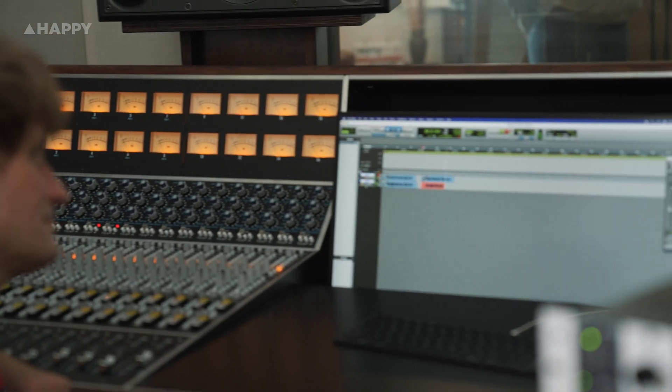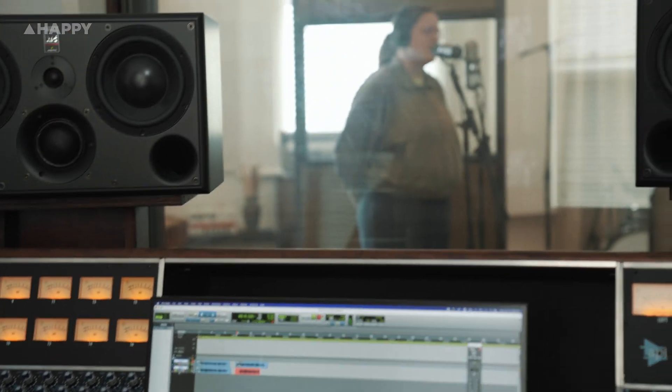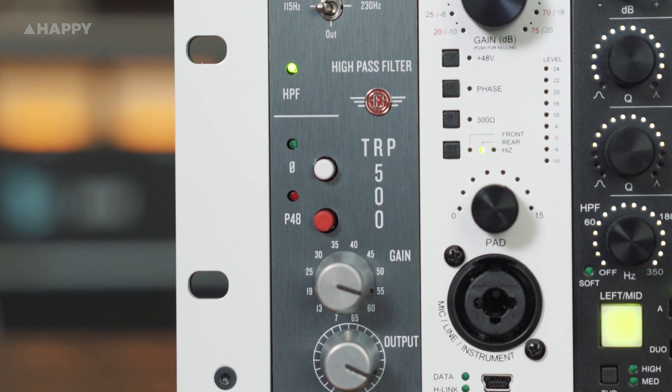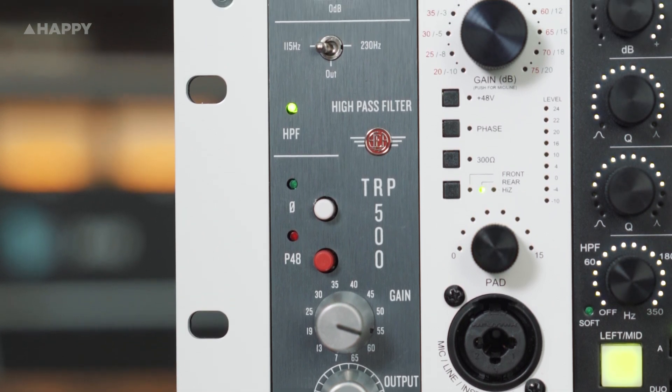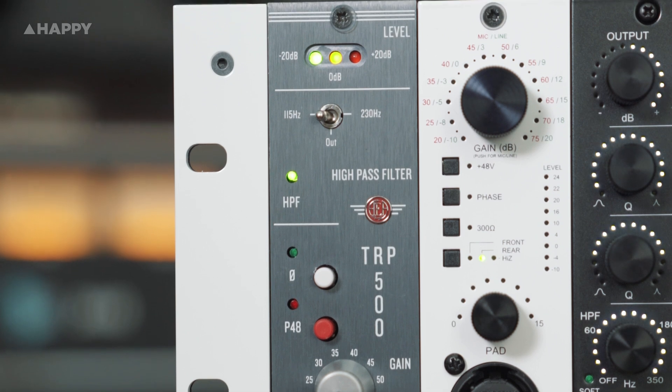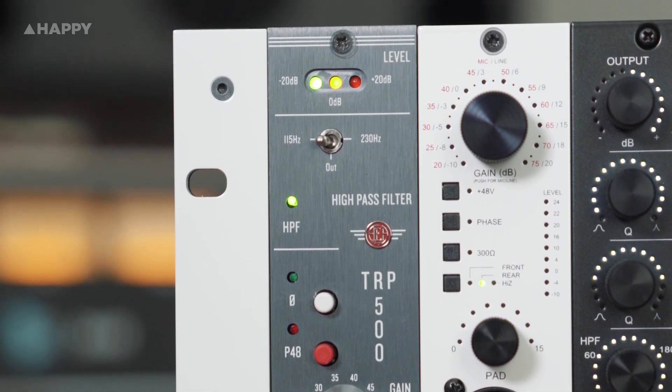It's a solid built preamplifier that's essentially no nonsense — gain, output, volume, phase flip, phantom power and three LEDs to show your clipping. And even then, whilst being clipped, it doesn't sound bad or even like it's being clipped at all. The AEA TRP500 series preamp retails for about a thousand dollars Australian and is available from all good audio wares suppliers worldwide.